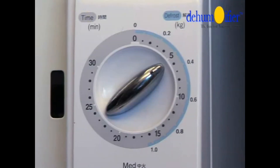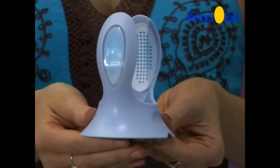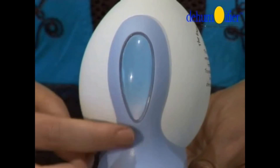Then remove it carefully using an ordinary oven mitt and place it back into its holder. The indicators on each side of the holder will turn blue, meaning the DehumEGGifier is now dry and ready to use.